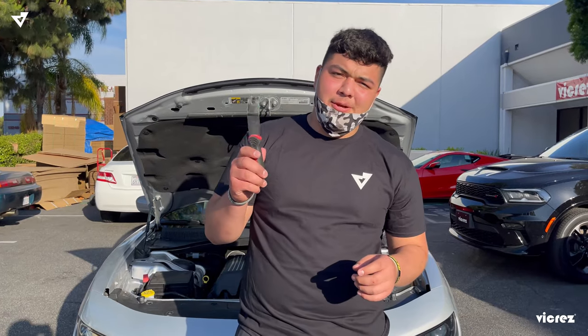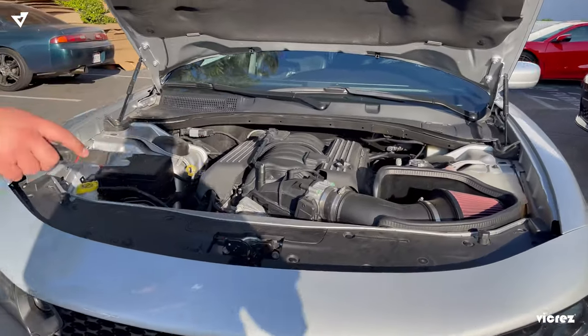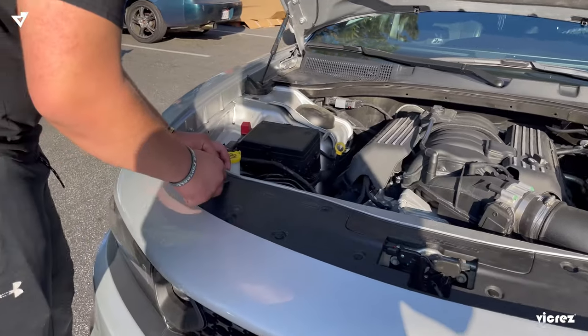First step: with our tab remover, we're going to go ahead and remove all 12 tabs along the front bumper.